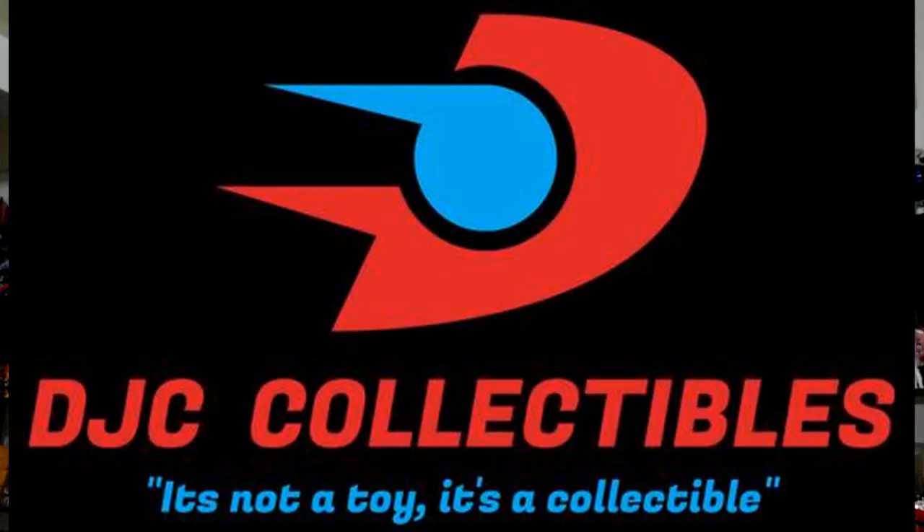In Beast Machines they were happier, but even then that was a little weird. I much prefer Tigatron and Air Razor, although that ended tragically — being fused together with your love, I don't know. But I'm gonna take a look at this.